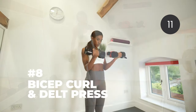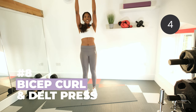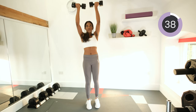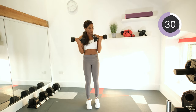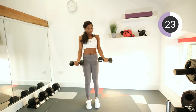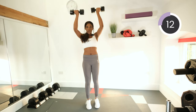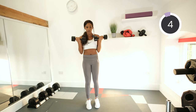Bicep curl and frontal delt press next. Palms face up, bicep curl up, and then press the weights up to the ceiling. Bring them back down and then release the weight. Keep breathing — nice, deep breaths. Push it up to the ceiling, back down. Remember, if this is too easy, pump up that weight. If it's too hard, drop down on the weight — there's nothing wrong with that. I'd rather you do the moves properly with the right form than all sloppy.